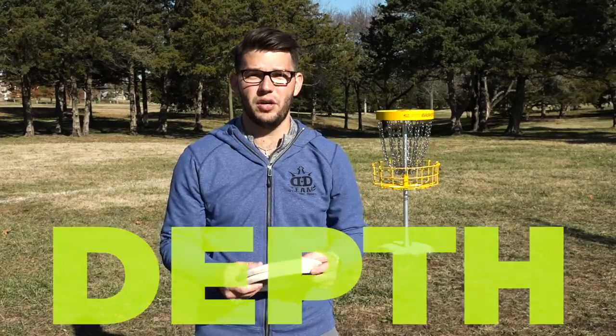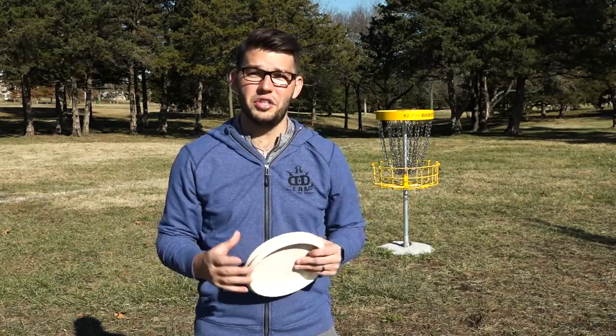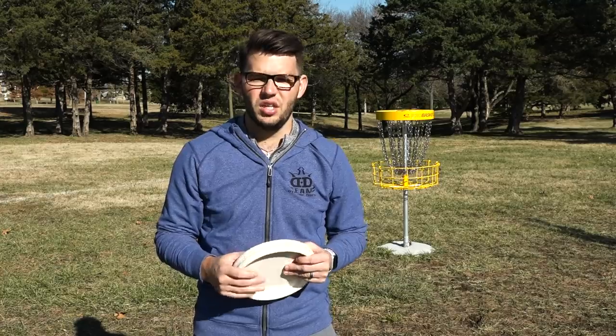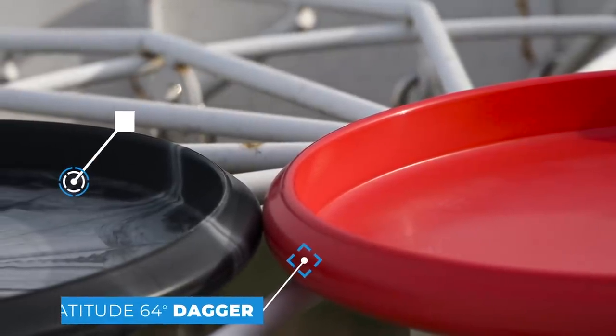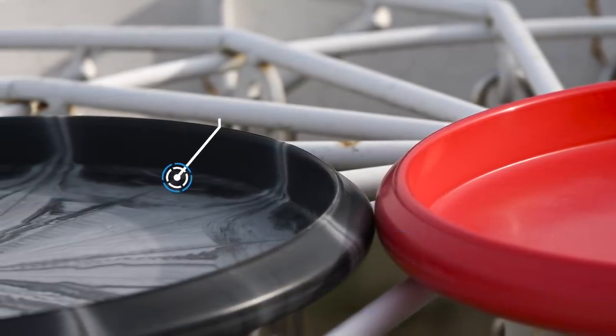When it comes to depth of putters, it's whichever type feels best to you. Deeper putters will generally stay in the air just a little bit longer and have a little bit more glide. But if you have small hands, those might not feel good. If you have big hands, you might not really like a shallow putter. A couple of examples are the Dagger and the Pure. The Pure is pretty shallow and doesn't want to stay in the air quite as long, while the Dagger really wants to stay in the air and push toward the basket. The Pure is more of a point-and-shoot.